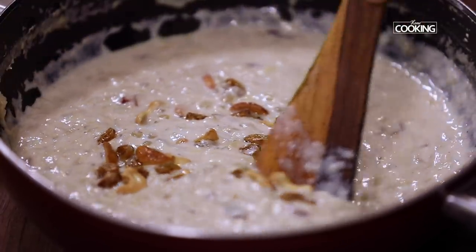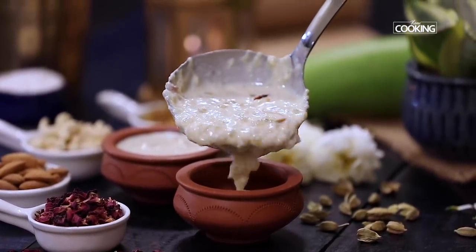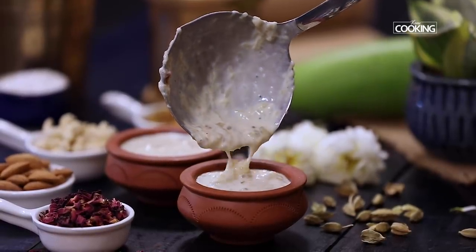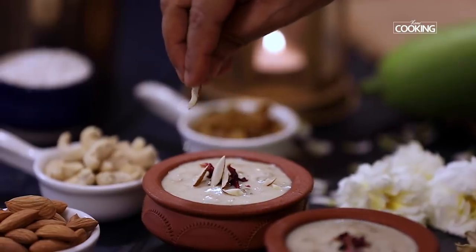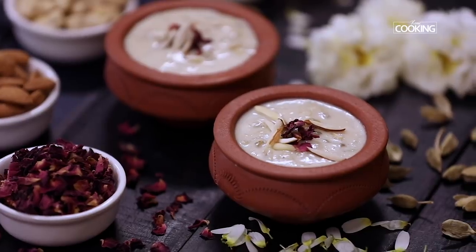You can serve the kheer hot or chilled. So next time you want to make kheer, try making it with lauki, which is bottle gourd. The key point to remember is to make sure the vegetable is fresh before you make the kheer. The little addition to this kheer is the sabudana — the tapioca pearls. I personally enjoyed having the kheer with the tapioca pearls in it. If you want, you can even add a little bit of vermicelli. Enjoy this kheer warm or cold.